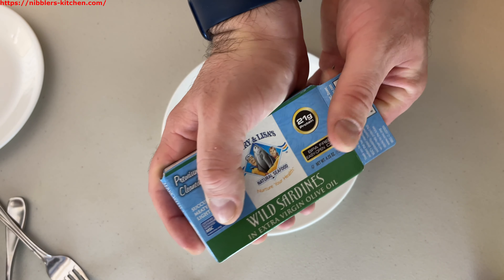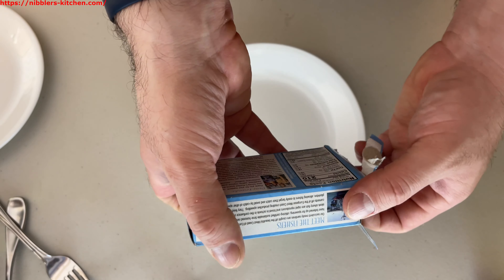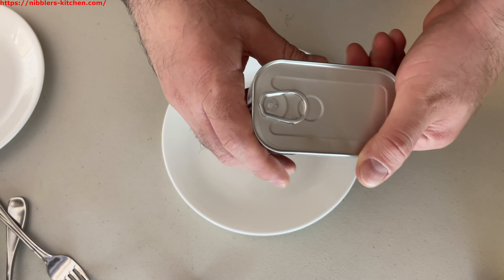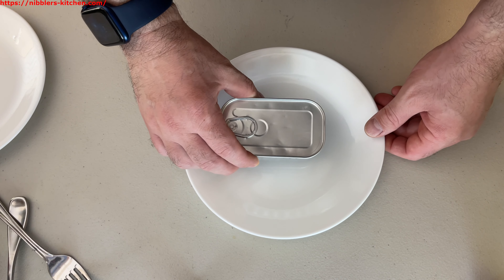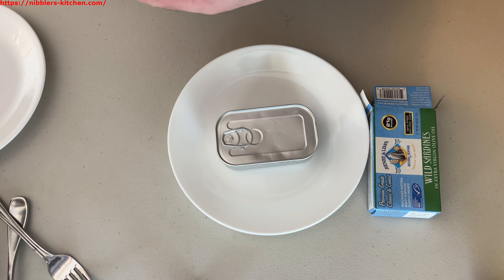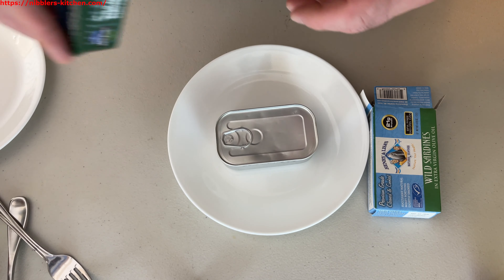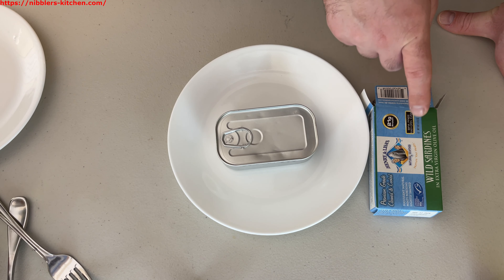I don't buy this brand often — check the link in the description for more details and where you can buy it. My normal day-to-day sardines are Wild Planet, just because they're so easy to find where I usually shop, but I picked these up and I'm going to try them out.